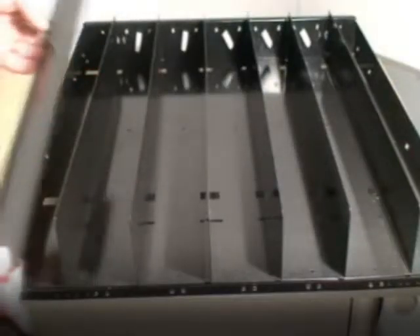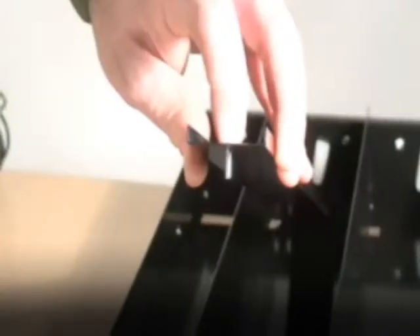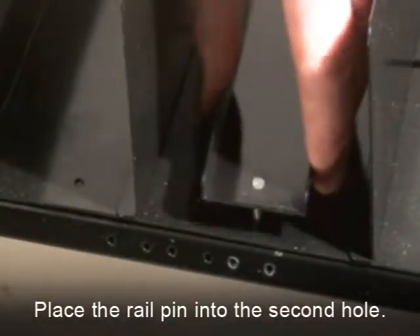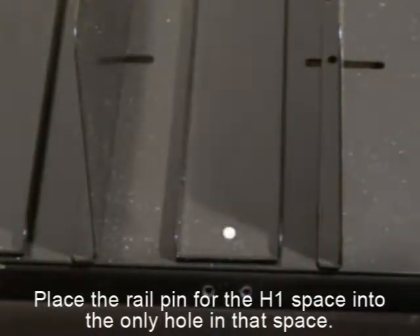The two displayed rails are for H0 and H1. Position the first rail in the H0 space. Of the two holes located at the front of the H0 space, you will need to place the rail pin into the second hole. Place the rail pin for the H1 space into the only hole in that space.